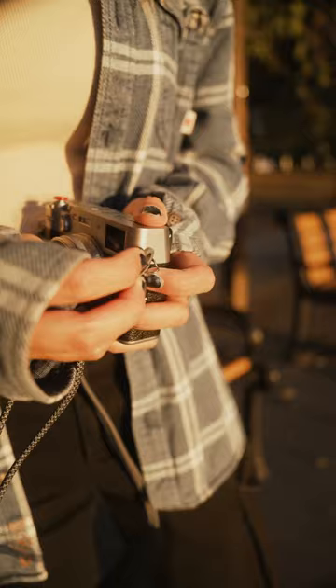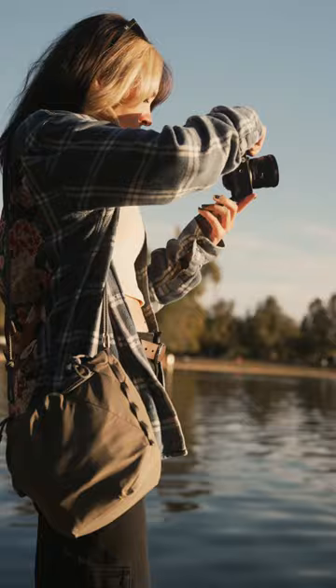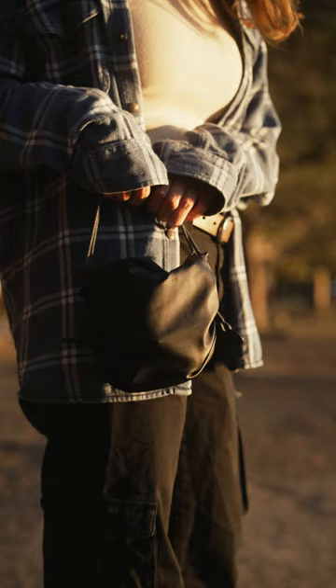Take the strap off and put it on your camera. Wear it as a shoulder bag, carry it as a handbag, and lug it around as a packing cube.